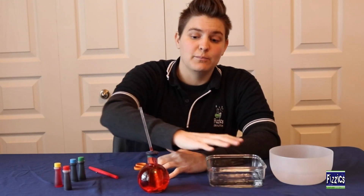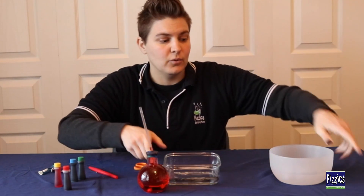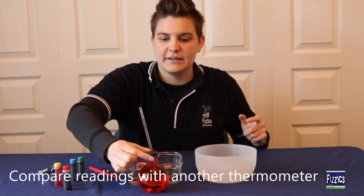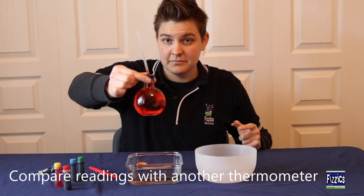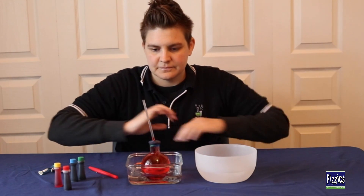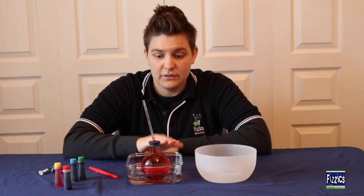To test this thermometer out right away, I have next to me a bowl of really hot water and a bowl of ice water. First, I'll take my thermometer and put it in the hot water, then we'll go ahead and wait a little while to see if we can see our liquid moving up the straw.